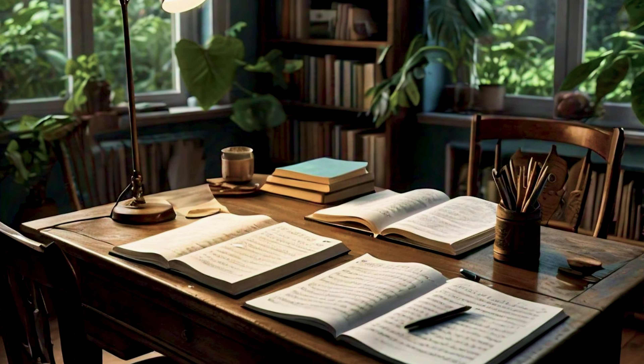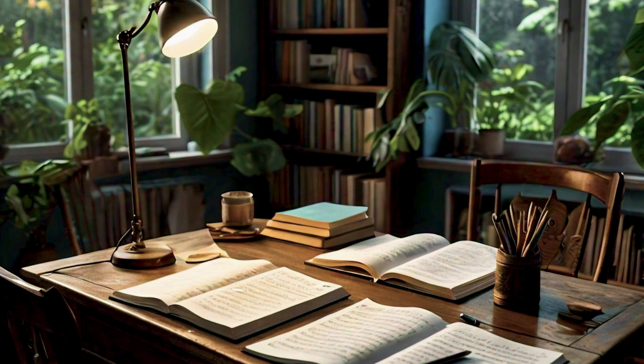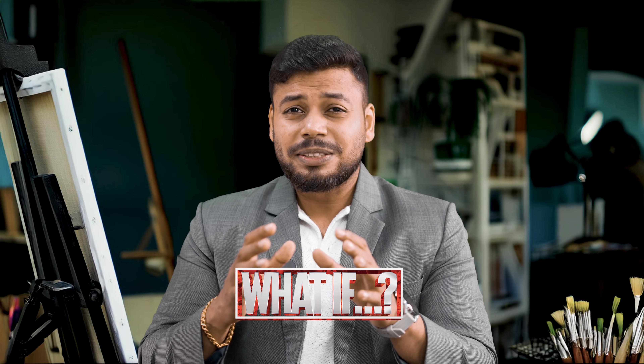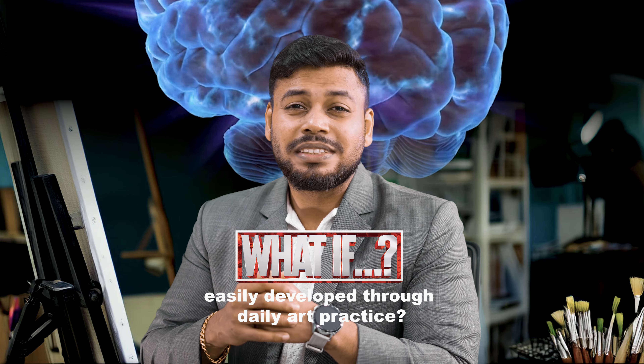Before starting, you have to sit in a quiet place without any distractions. Take notes and practice along with me. As you listen to this tutorial you will start to feel more confident about your abilities. What if I told you that creative thinking can be easily developed through daily art practice?